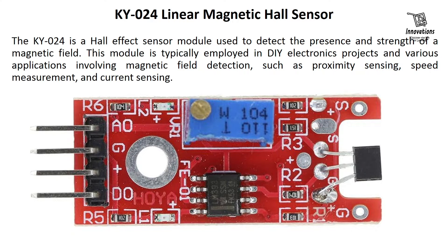The KY024 is a Hall effect sensor module used to detect the presence and strength of a magnetic field. This module is typically employed in DIY electronics projects and various applications involving magnetic field detection, such as proximity sensing, speed measurement, and current sensing.